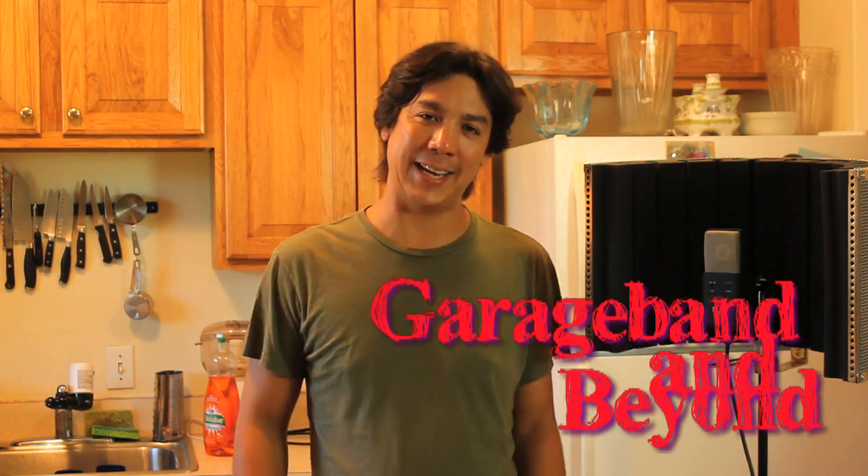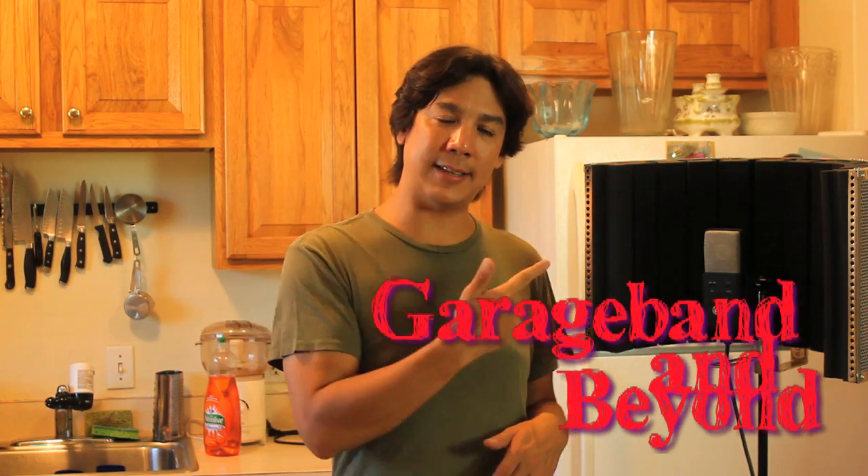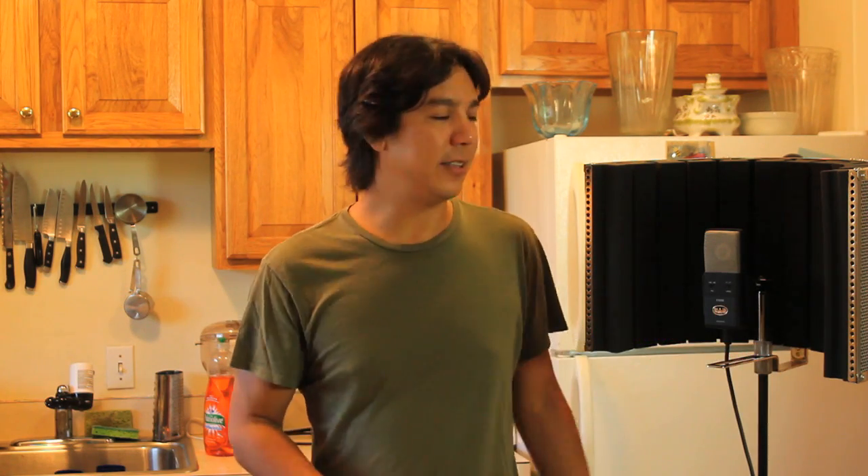Hey guys, what's up? Lewin here at GarageBand and Beyond. Welcome back. Today I'm going to be talking about this guy right here to my left. This is the Acoustic Shield 32.